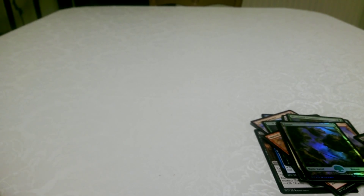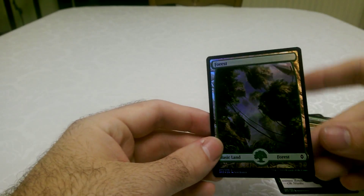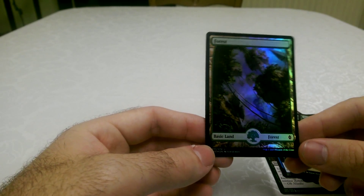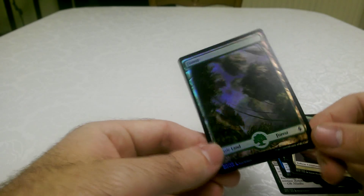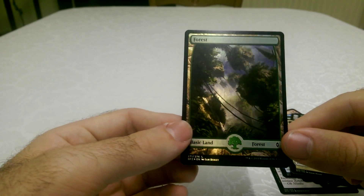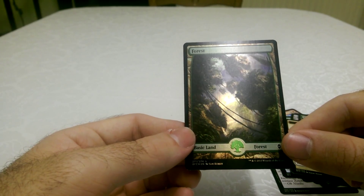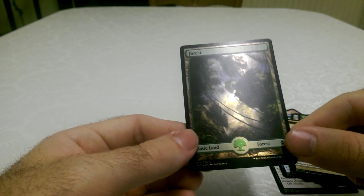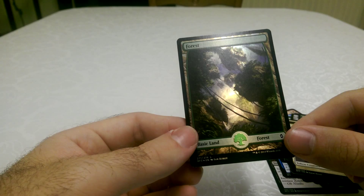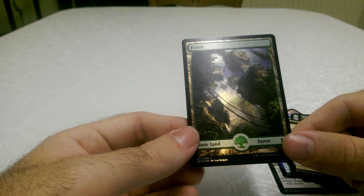I'm very impressed with the Zendikar set, and with all the other cards that we've opened so far. Especially this forest. So thank you very much for watching this unboxing, and we'll have more unboxings for you hopefully in the future, and other videos in the meantime. Thanks for watching, guys — we'll see you later. Bye.